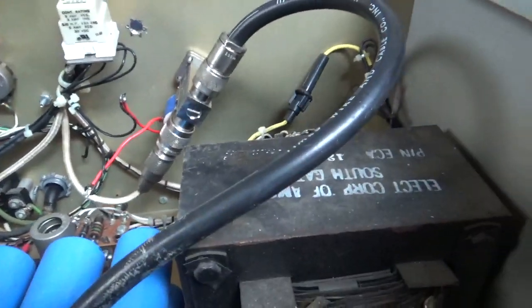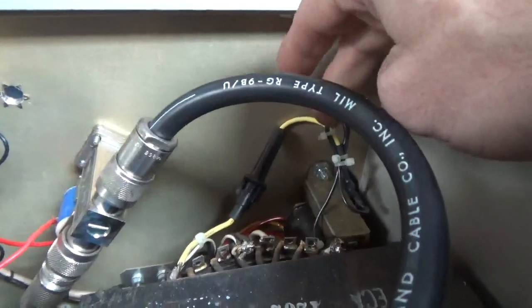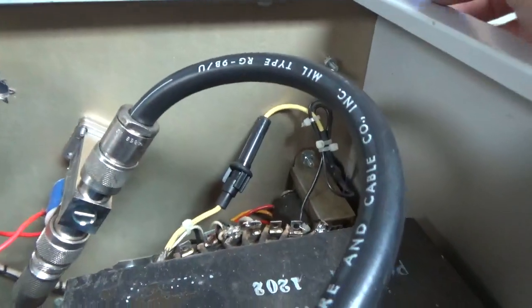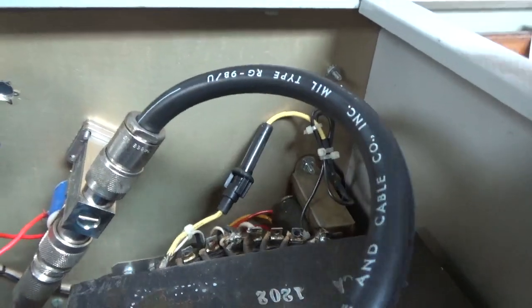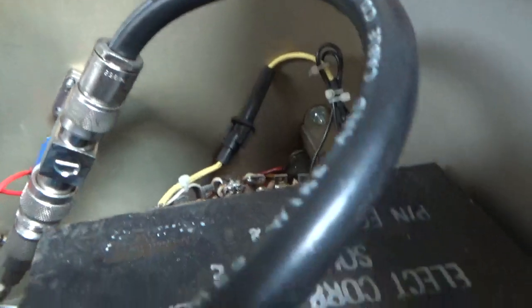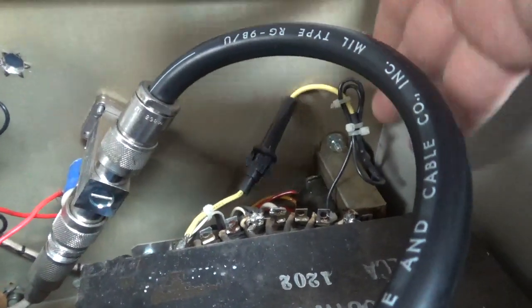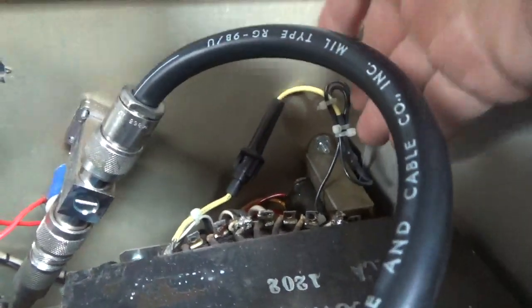When I first fixed this, I had changed the low voltage transformer right here and put a fuse in series with it. Because before, it was protected by the circuit breaker on the front, and obviously that breaker is way too big for protecting the small transformer.